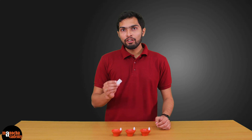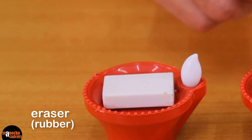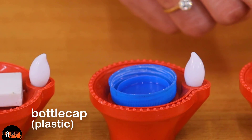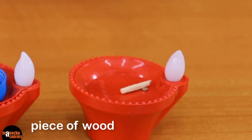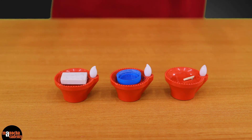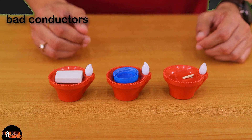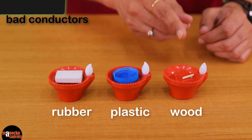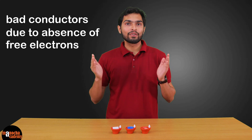Now let's try some of the bad conductors. First I will use this eraser, which is made of rubber — it is not conducting electricity. Next I will put this plastic — it is also not conducting electricity. And finally, I will put this piece of wood, which is also not conducting electricity. As you can see, all three Dias are not lighting up, because rubber, plastic, and wood are bad conductors of electricity. They do not have free electrons in them.